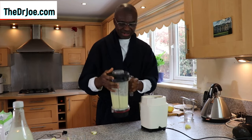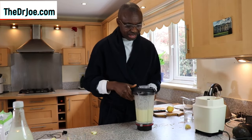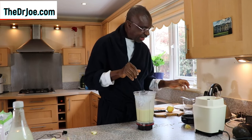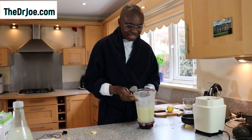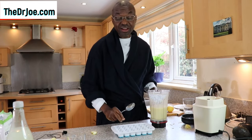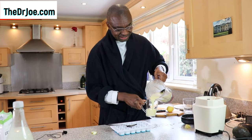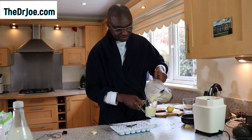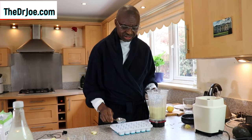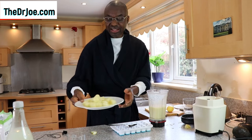Our whole lemon fruit drink is ready. Let's open it up and see. There it is! After blending, you can pour some into a glass and drink it straight away. One of the things I also do is store it up and freeze it — and then you end up with these frozen lemon cubes.